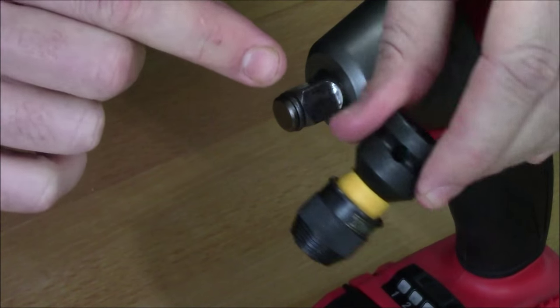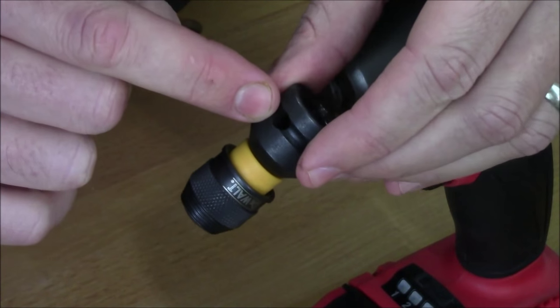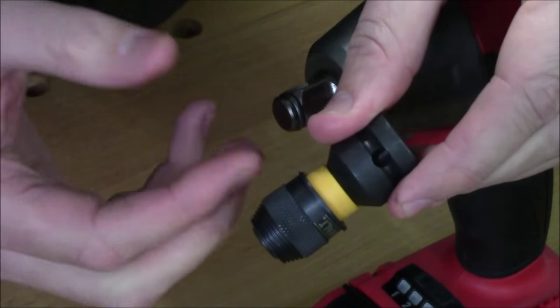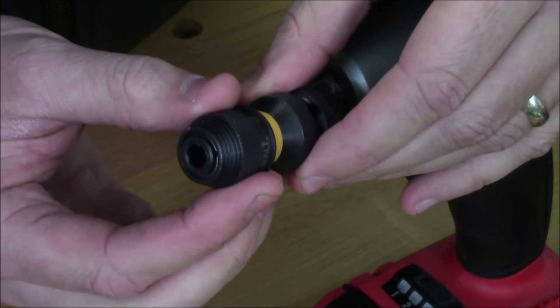It's going to work with the friction ring or the pin detent. If you have the pin detent version, just line the pin up with the hole on the side of the adapter. That's going to lock everything into place, and then this can't accidentally go flying off on you.